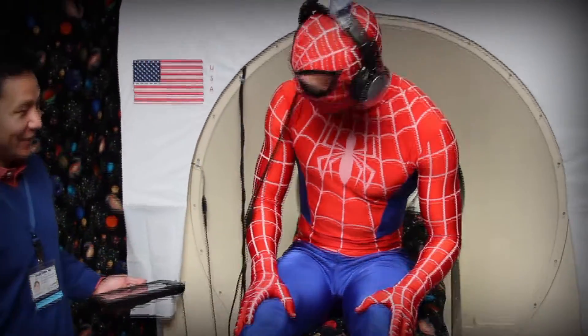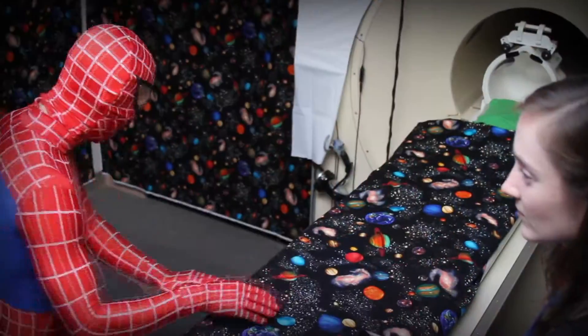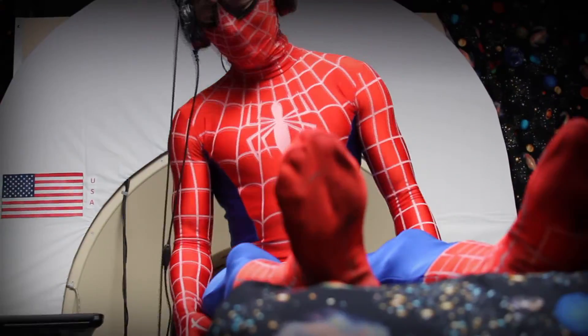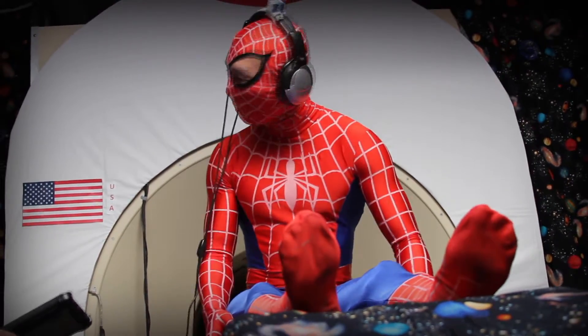We will show you how to make the spaceship move and you can even control it if you want to. Before you start your journey into space, you will climb onto the bed of the spaceship. You will get to see what it feels like when the bed moves. Spider-Man really likes this part.